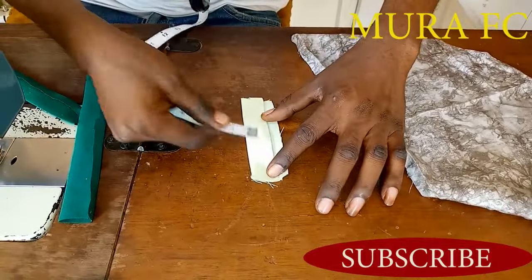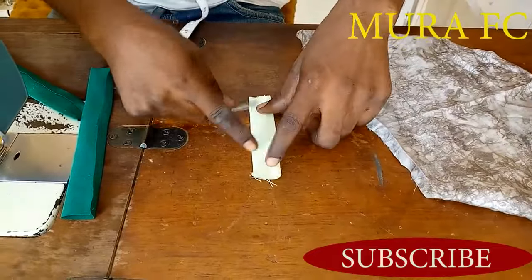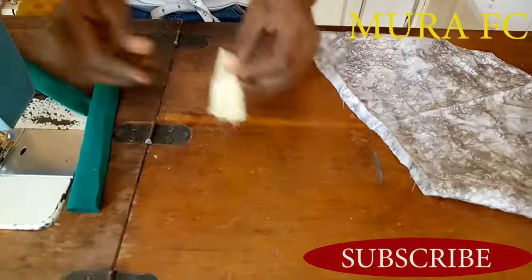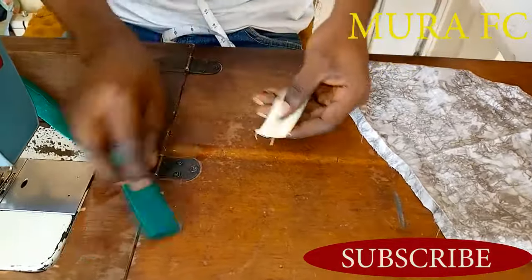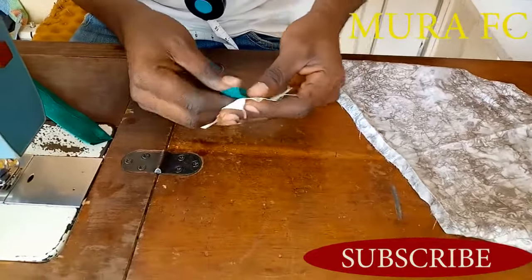I have two and a half inches, so I fold it once like this, then I fold a half inch on top of it. Then I do the same thing on the other side and add it like this.